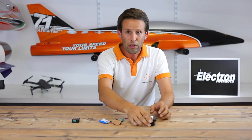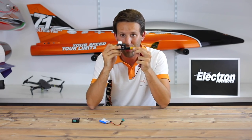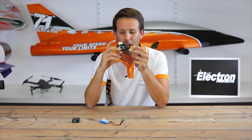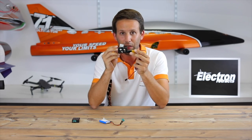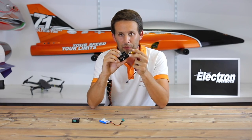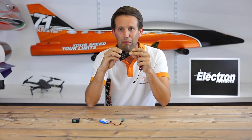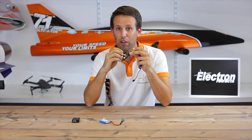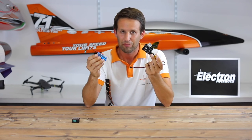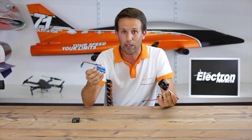But all the clever bits for the retracts are in the controller, not in the retract unit itself. This is just a motor, a gearbox, and the swivelly bit. So if we put current directly into it and it reaches either fully extended or fully retracted, or for any reason gets stuck halfway, that motor isn't going to stop — it's going to keep going and burn out.